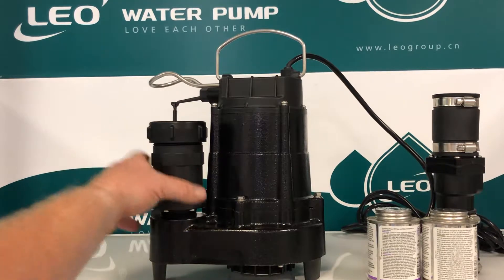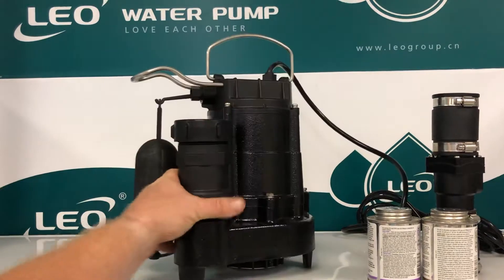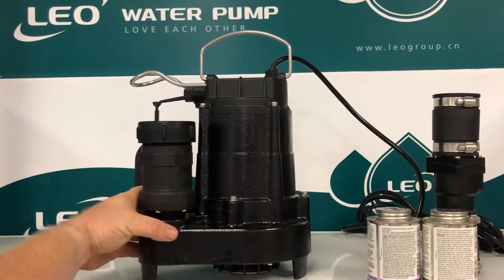With this pump here you have a solid cast-iron, stainless steel fitted pump — heavy-duty — and it will pass a half-inch spherical solid.